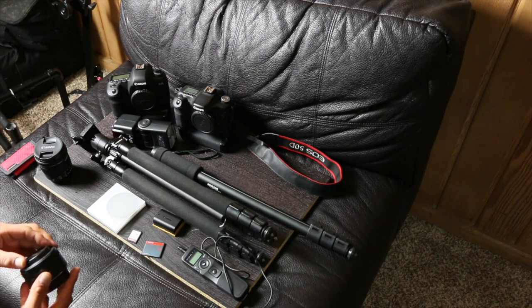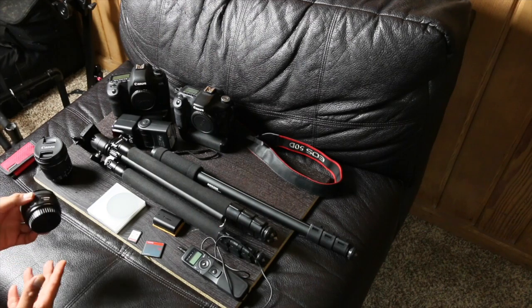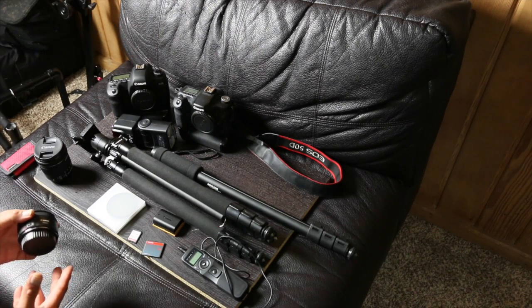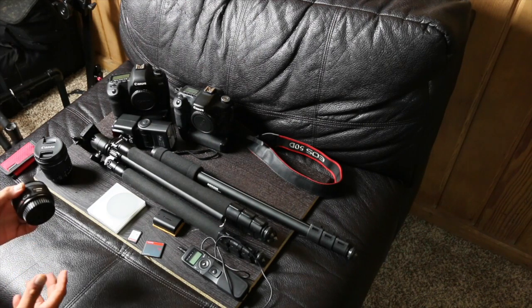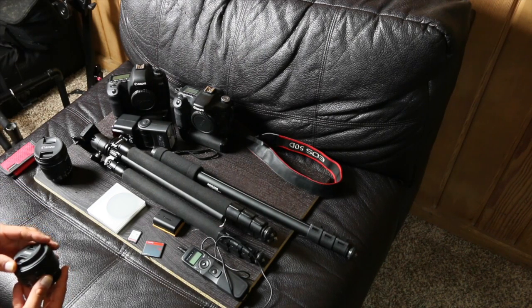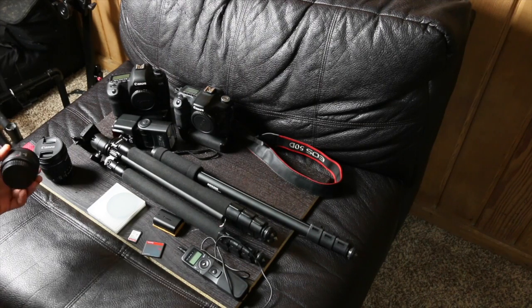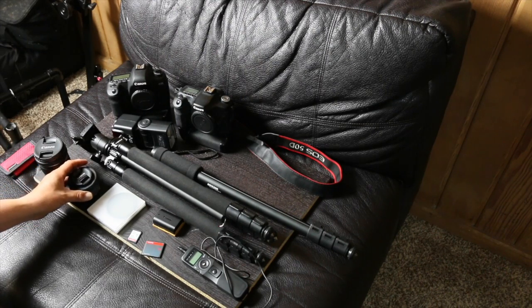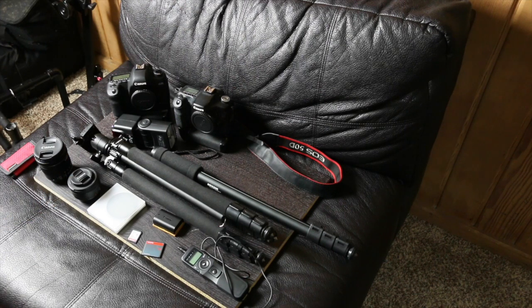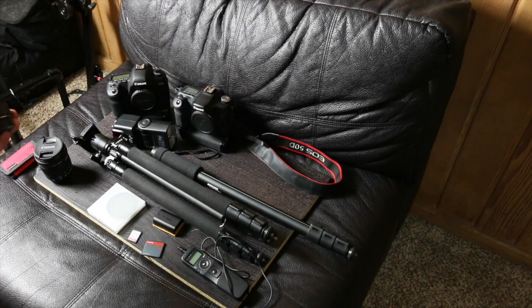I definitely recommend a 50mm to start out with. It's really going to help you with composition and make you think about the shots you take, because it is a prime lens fixed at 50mm. If you want a headshot, you'll be up close; for a shoulder shot, a little further back; waist up, further back; and for a full body shot, even further than that. This applies whether you're shooting landscapes or buildings downtown — it makes you think before you shoot, which will help as you invest in other prime lenses.